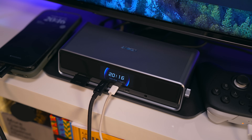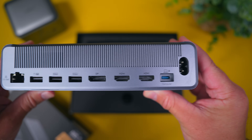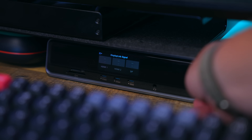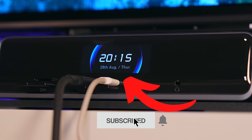This is the Anker Prime DL7400, Anker's latest plug and play 14-in-1 DisplayLink docking station that supports up to three displays — one 8K and two 4K. It supports up to 160 watts of charging power and it even has a built-in screen to track power usage in real time and even to show the time.